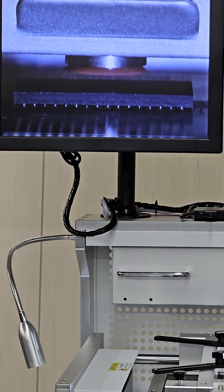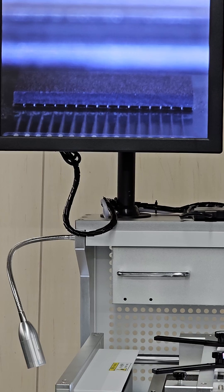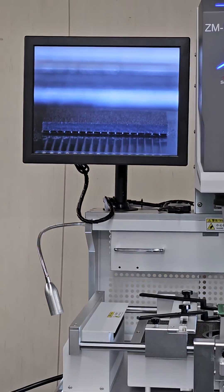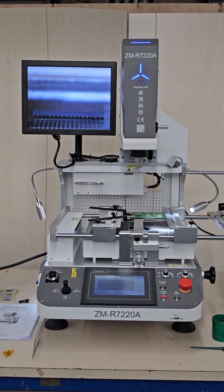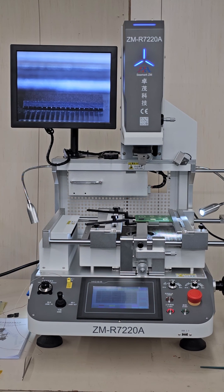This is a good installation. We'll just press stop and it'll go into cool down mode. Our component is on. When it's cooled down we'll take it out and inspect it. That concludes how to install a BGA component using the ZMR7220A BGA rework workstation.